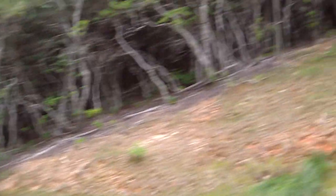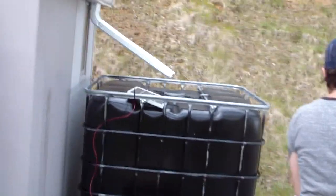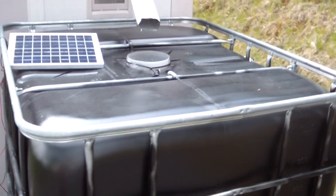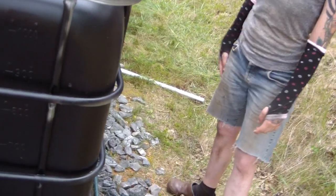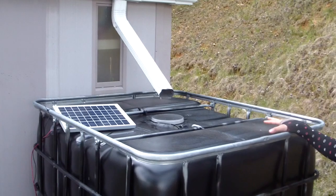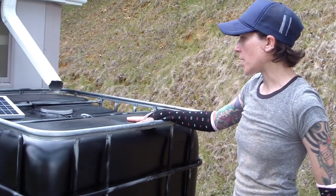We have a gutter system on this shed. You can see it starts here and kind of wraps around, comes over here, and the water comes into this tote. This is actually the same type of tote that we use for our composters. We have a hole in the side of the tote where the excess water can come out and it drains into this drainage ditch. We have a screen on here to keep the bugs out, and we painted this black because when water is exposed to sunlight too much, it can actually grow algae inside.